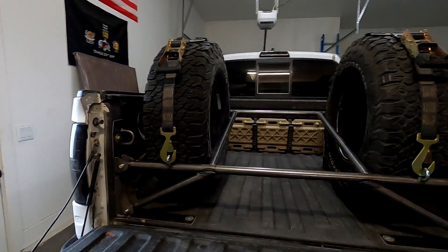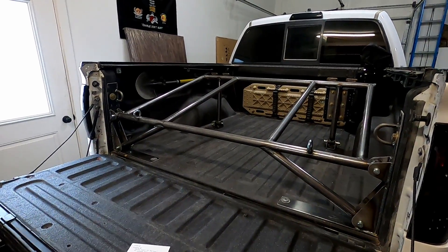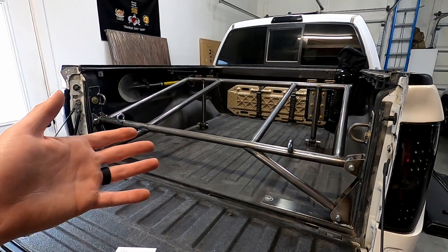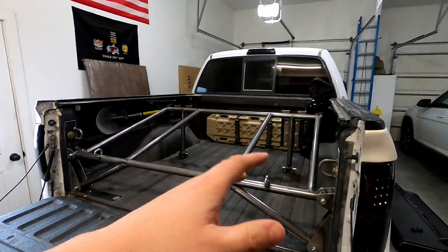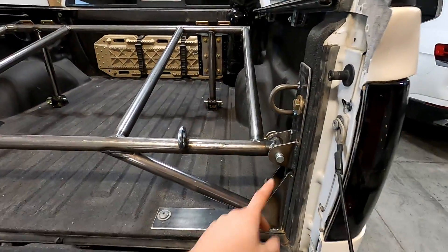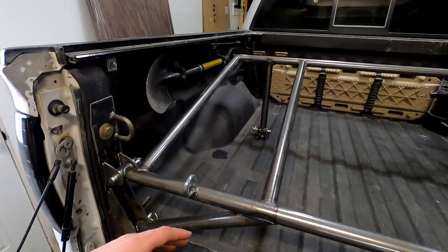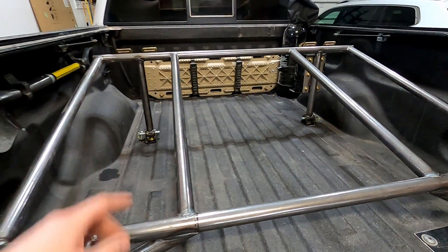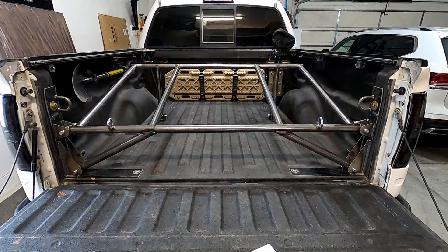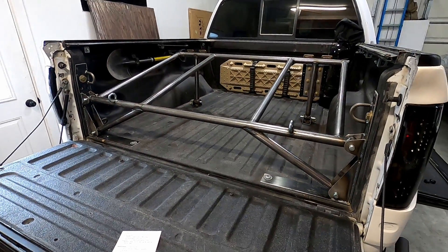Now that the tires are out of the way, you can start to see what the construction looks like. First, I want to cover how this is quick removable — I can probably strip the tires out and take the power tank off and get this out of the bed in under five minutes. There are six pins: two on each side toward the back of the truck, and two singles in the back. Simply pull those six pins and the whole assembly slides out. It's not heavy — probably 30 to 40 pounds.